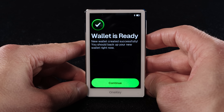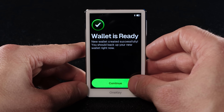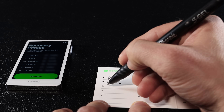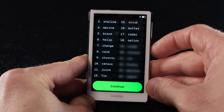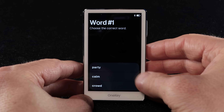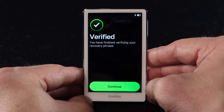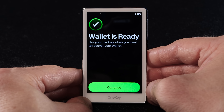Now you'll see a 'wallet is ready' message — that means the wallet's been created. Tap continue to move to the backup step. Read the warnings, check the three boxes and tap back up. Grab one of your recovery sheets and start writing down all 24 words in the exact order they appear. Once you're done, press continue. You'll now see an 'almost done' message — tap continue. Now you'll need to verify your recovery phrase word by word. Congrats, your seed phrase is verified. Make sure to keep your secret words in a safe place. Your wallet is ready — tap continue.